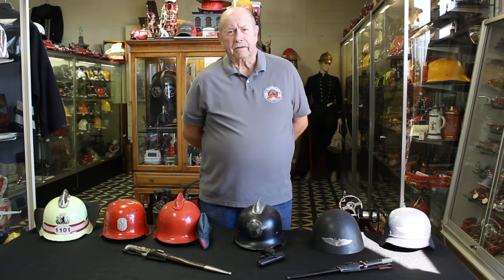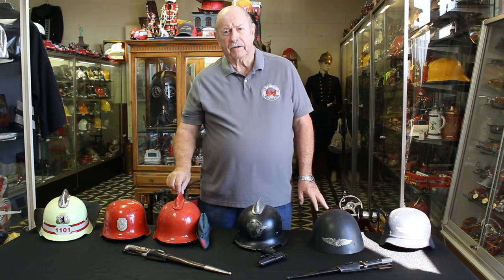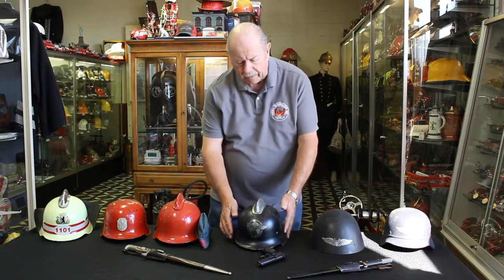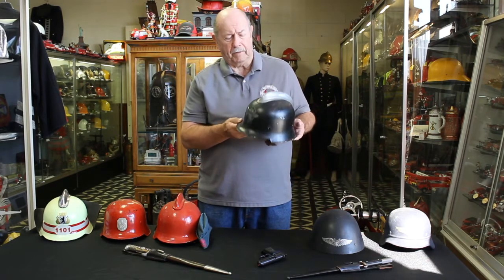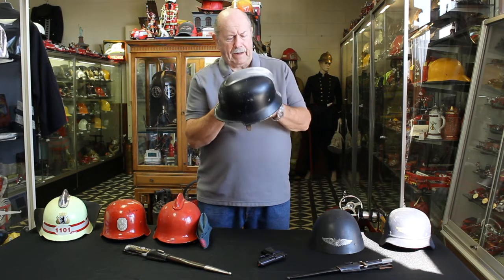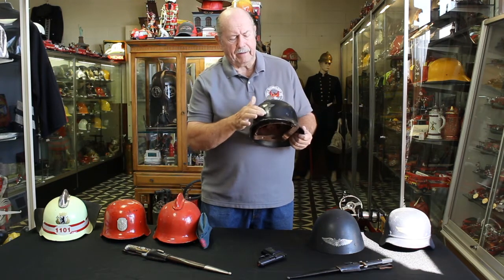We're out here today with some German helmets. I want to go over the World War Two German system, and later on we'll go over the antique German system because I have some helmets going back to 1740 from Germany. Starting with this helmet here — this is a World War Two helmet and a World War One helmet. After World War One, the German fire service adopted the military helmet as their fire helmet. It had a leather piece that went around the back, and on the front it has the insignia of what's known as the Feuerschutzpolizei.